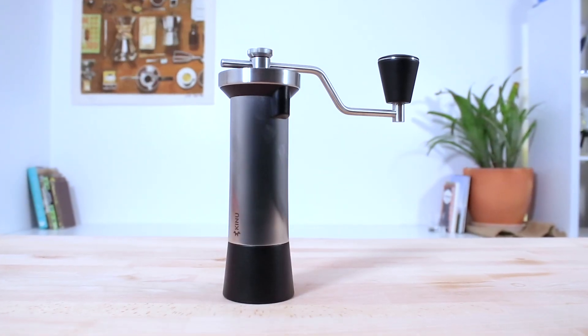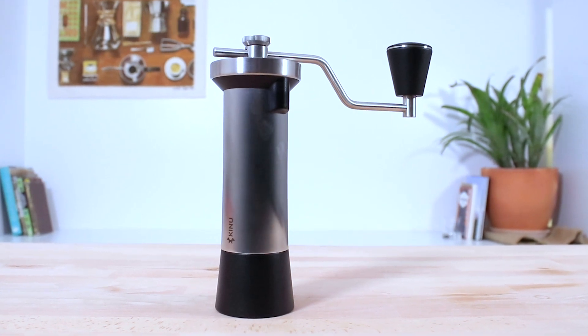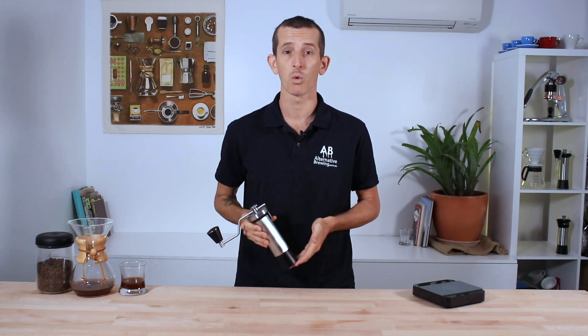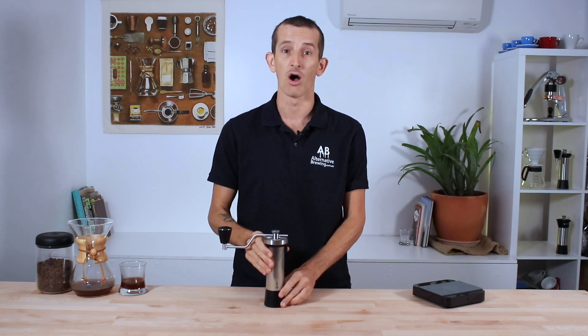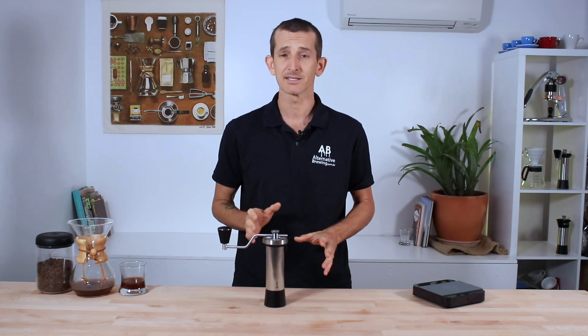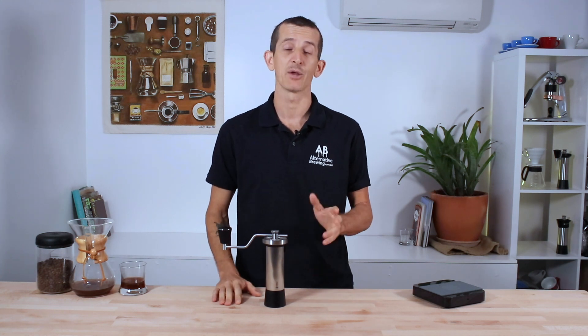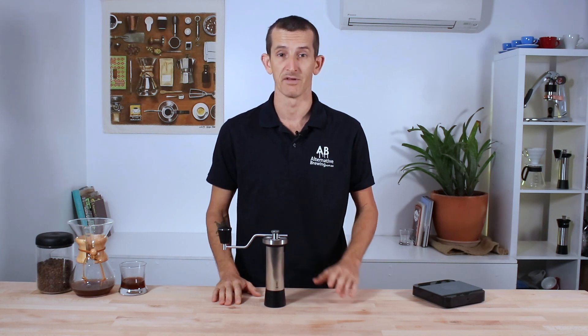And that's the Kinu Classic M47 hand grinder. It could be said this is the ultimate hand grinder — with the GOAT of hand grinders yet to be claimed, the Classic M47's exceptional build quality, the integrity of its tolerances, and the consistency of its grinding performance certainly place it high on that list. I'd happily recommend this grinder to anyone wanting to make an investment in brewing exceptional coffee with the very best instruments.